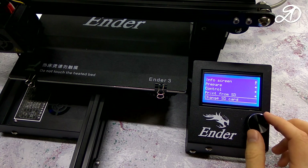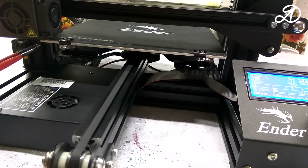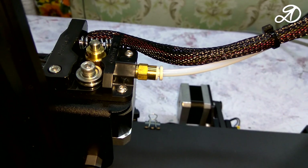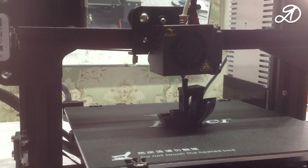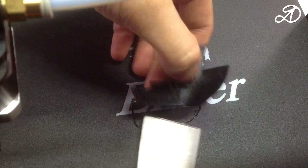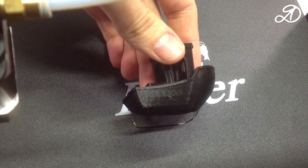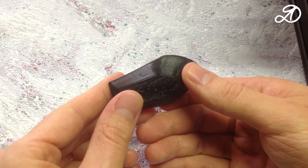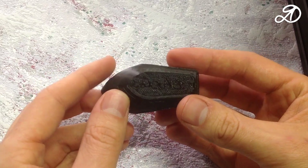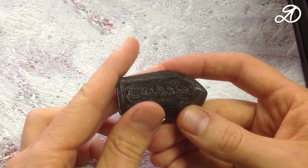Run the gcode file of the 3D model. It is necessary to fix the fittings so that they do not backlash — you may need to replace them with new ones; links will be in the description. In general, the model was printed normally. There are some drawbacks — it is necessary to select settings for each specific type of plastic.